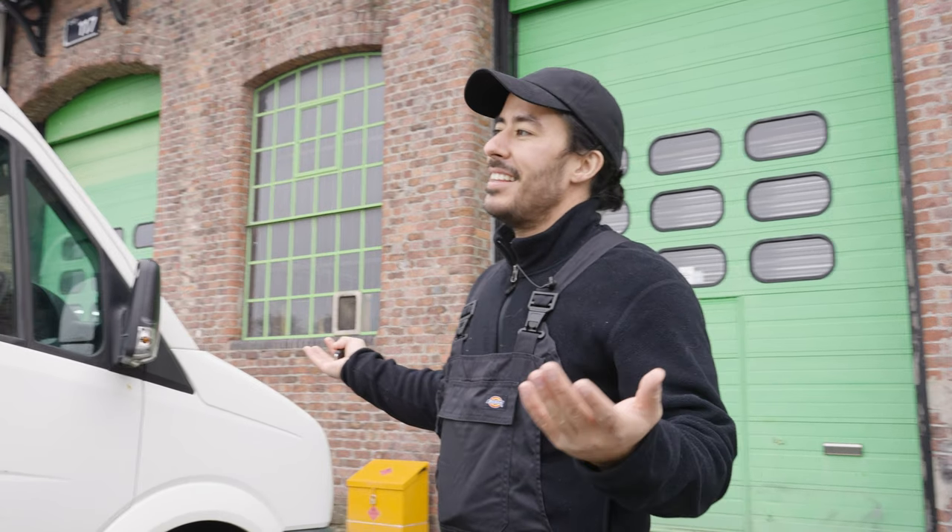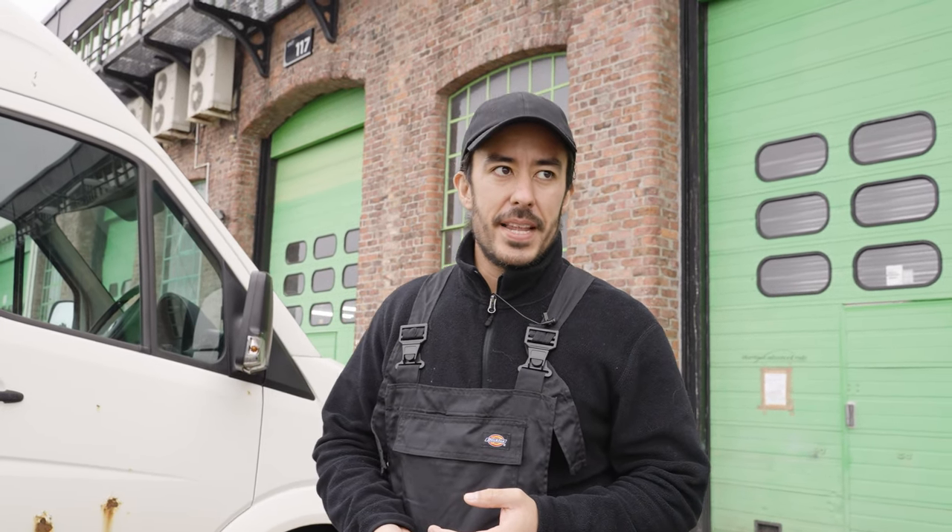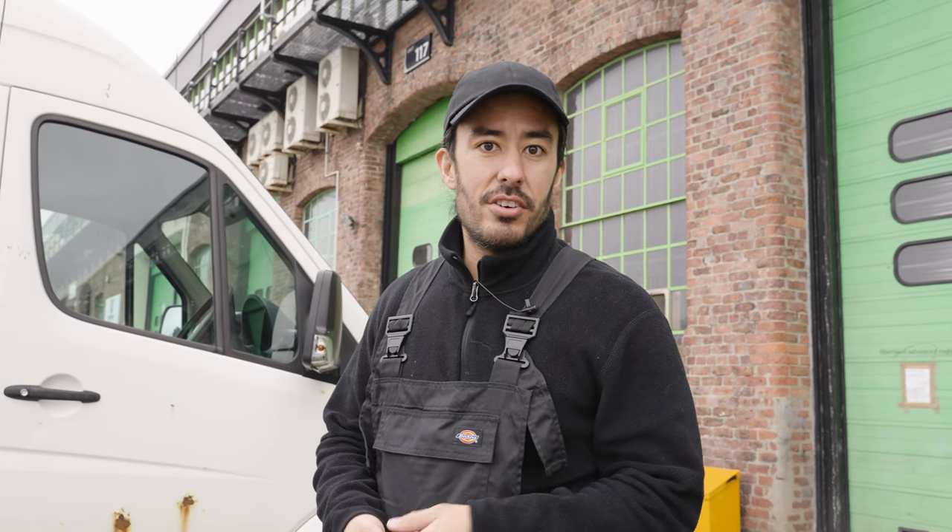I'm going to send you back a couple of months when I made my first small video about the van before I started work on it. So welcome back - this is on my personal channel, and this is my beautiful van that I purchased a couple of months ago off eBay. I've always wanted to convert a camper van and make a project I could go traveling around in, so I bought this beauty and I've decided to completely convert it and take the dog on amazing trips. Let me give you the grand tour of the 2008 Volkswagen Crafter.